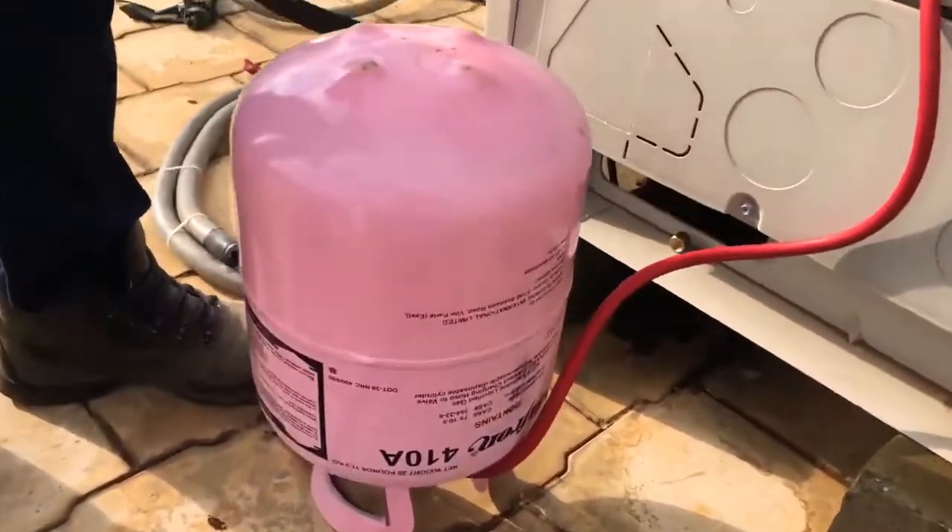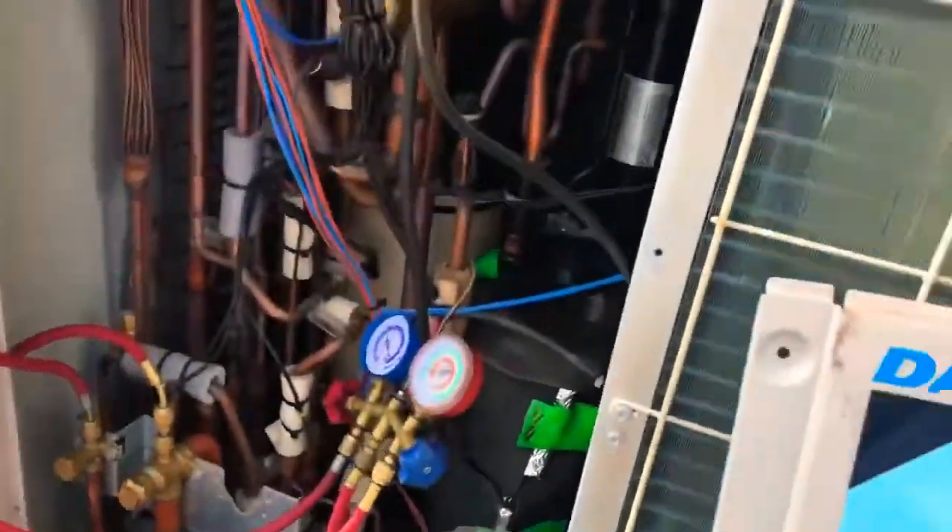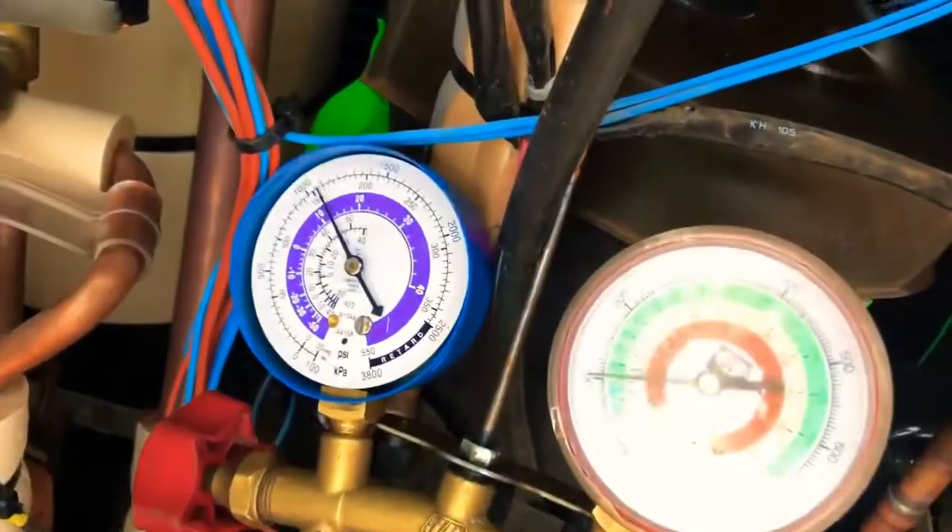Hi guys, welcome back. We are filling refrigerant R410A in our VRV system. This is the refrigerant that makes the air cool.